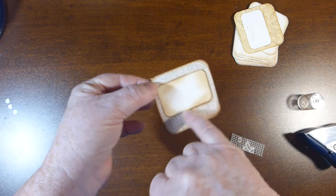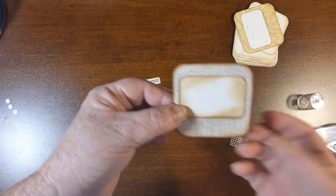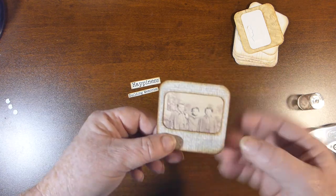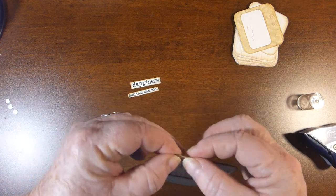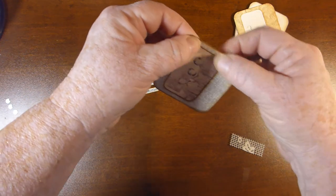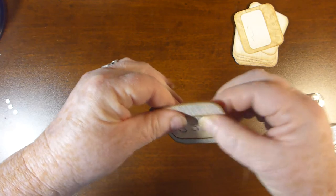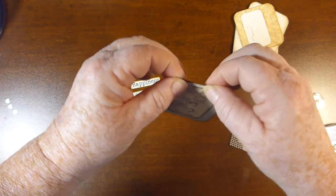I did use vintage photo ink on the back of the picture just because I didn't want it bright white back there. So once it's together I just squeeze this all — I squeeze it for a bit because I want it glued on there really good.